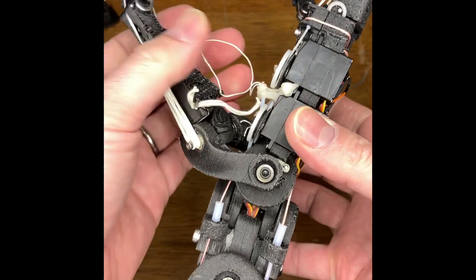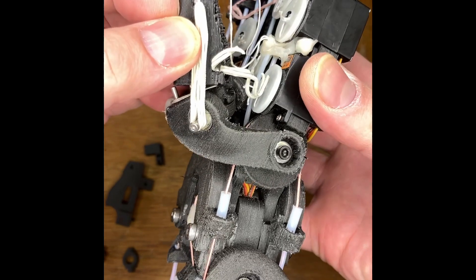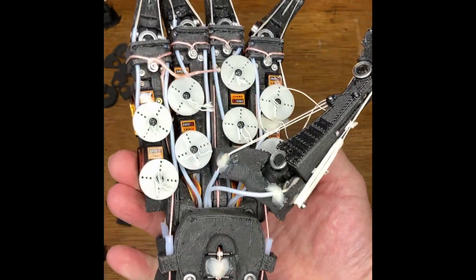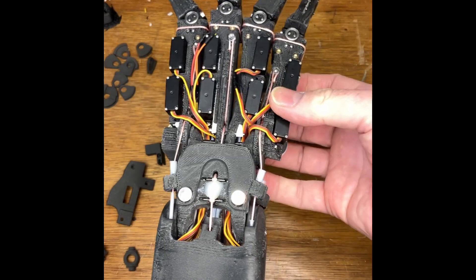The thumb elastics are all broken now — they used to pull it down. That needs to be fixed as well. So the v1 is a little bit incomplete, but it can be brought to a working state.